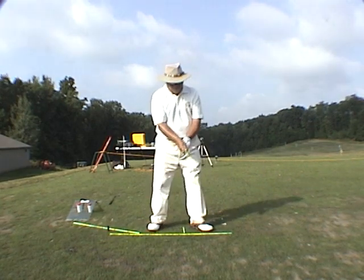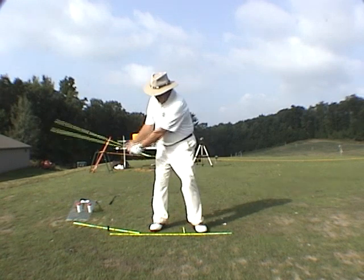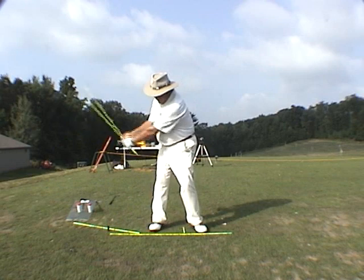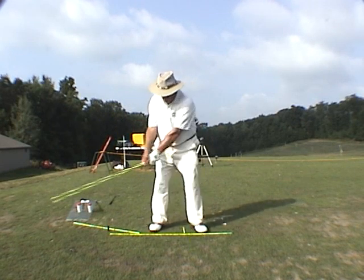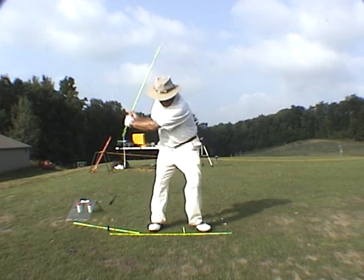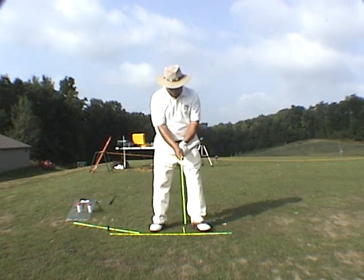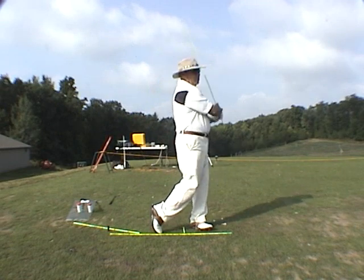So it's as simple as 1, 2, 3. And all you do then is this — 1, 2, 3, 4. And that's the drill.